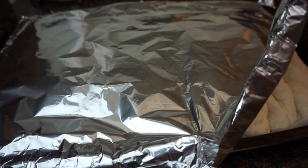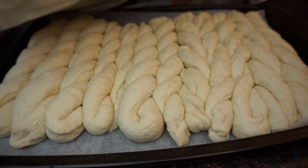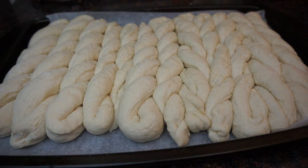Now we're going to cover them again and let them rise for an additional 30 minutes. As you can see they've doubled in size again. Now it's time to pop them in the oven — you want to bake at 425 degrees for 10 to 11 minutes.